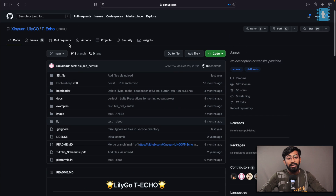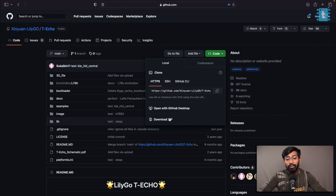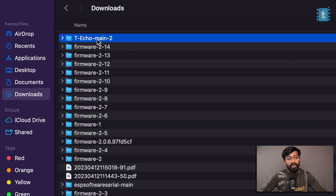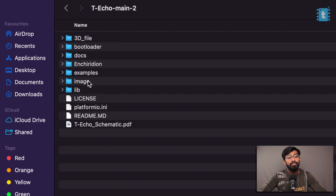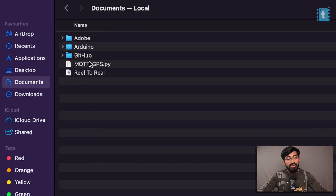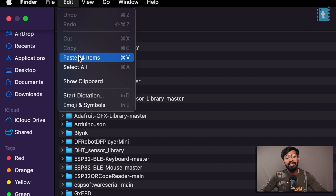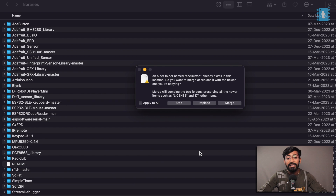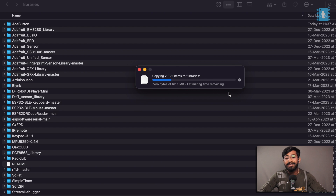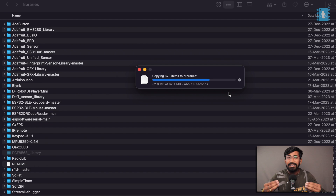We need some example codes to work with this board, so go to the official GitHub repository of the T-Echo board and download the zip file. After downloading, go into that folder and into the library section, copy all the library files, then navigate to Documents > Arduino > Libraries and paste all those libraries there. If you already have those libraries installed, just click Replace. These are the necessary libraries for running the example code.